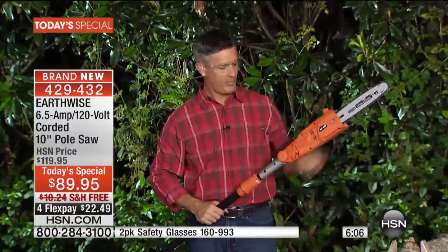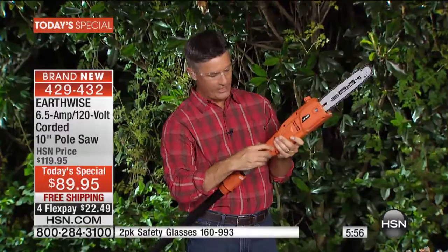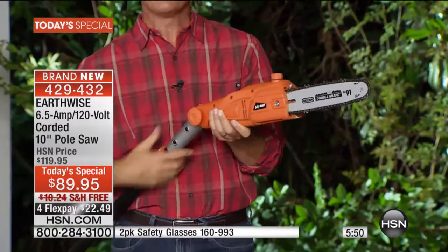The only maintenance you have to do is add bar and chain oil — it goes right in there. We've got a little window here that lets you know there's oil in the reservoir, which means it's automatically lubricating that bar and chain. That's how simple it is. I want to show you again how you can articulate that head from zero all the way to 30 degrees — three different positions. This is the only pole saw we've ever had that does that. You loosen it, go to the middle, then all the way to 30 degrees, and lock it in place. When you're going up and overhead, it makes it that simple to cut those branches.